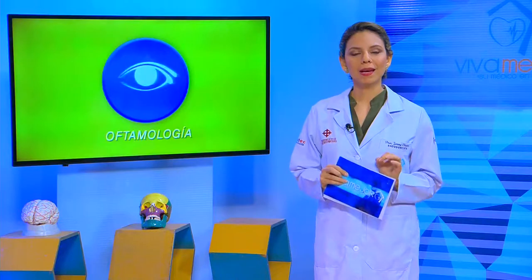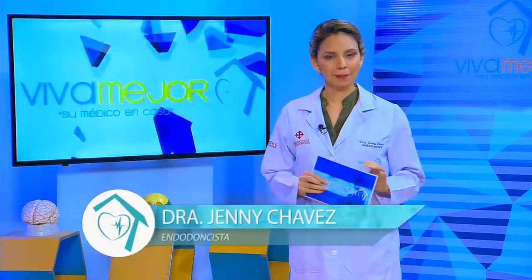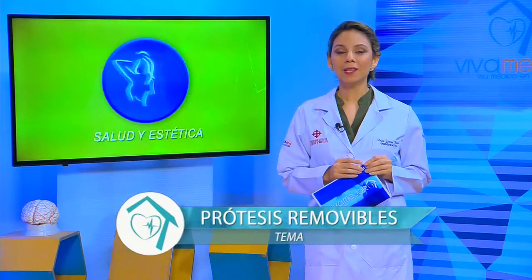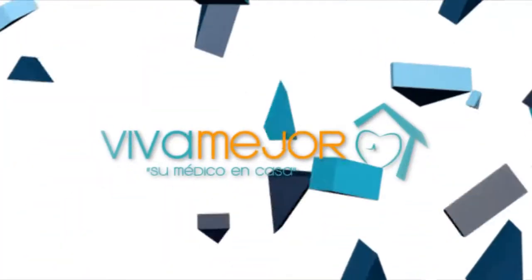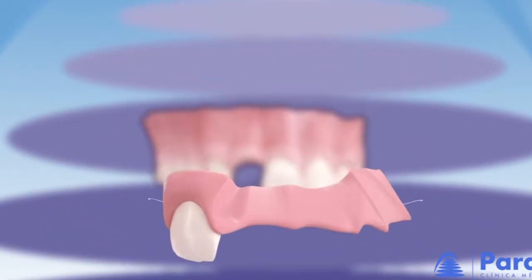Good morning and welcome to the Viva Mejor program. This morning we have a very interesting topic: we are going to talk about the Prótesis Removible. Do you know how to take care of them? Do you know how to change them? Do you know how to adjust them? The Prótesis Dental Removible is the proper name for the dentaduras postizas of all life.